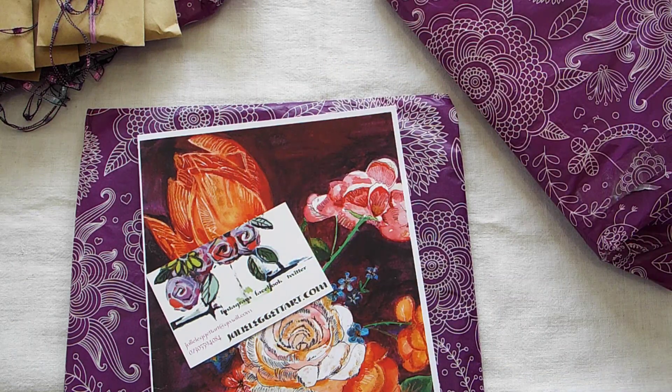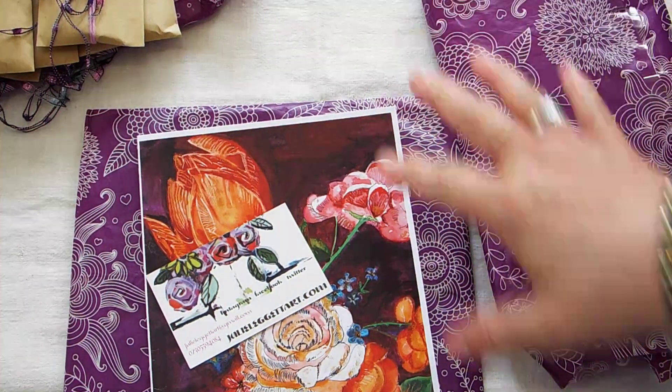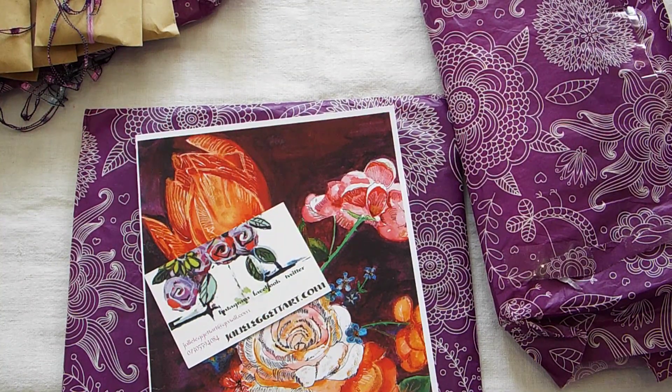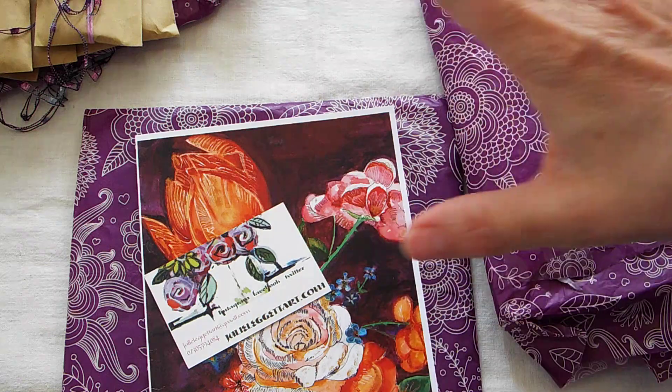Hello, lovely human beings. It's Loretta with Sparrowhawker Designs. Welcome back to my channel. I hope that everybody is doing well today. So I have received my block from Julie Leggett for the swap that we're doing. She is based in England and she had my name for March. So this is everything she has sent me.